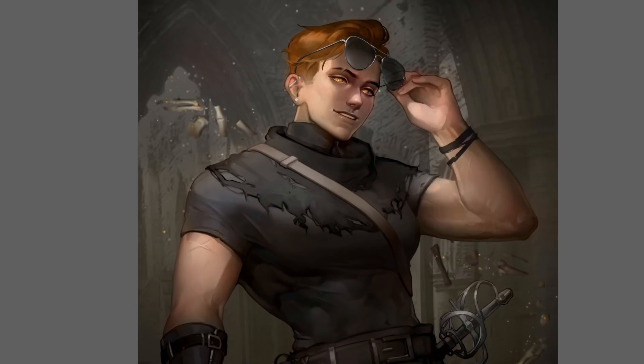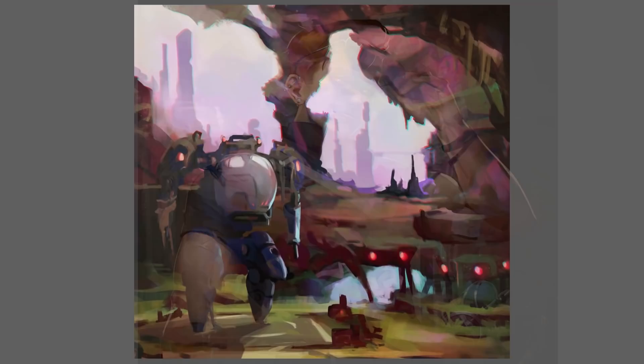I'm still not 100% on that bicep, but I'm pretty happy with those changes overall.